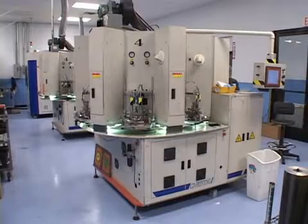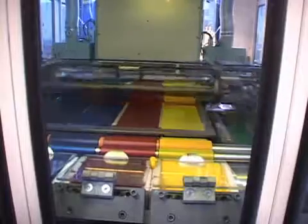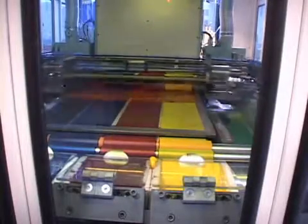The next step is printing the disc. The industry standards are silkscreen printing or offset printing. Each disc is placed on a rotating platter where ink is applied on the disc, either through tiny holes in a screen, known as silkscreen printing, or the ink is applied directly from printing plates, known as offset printing.